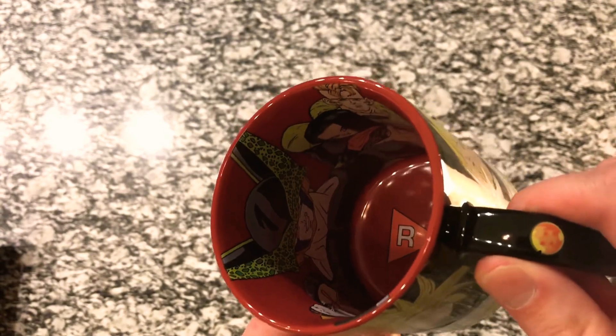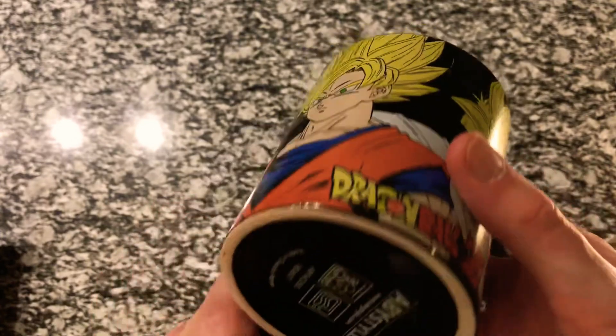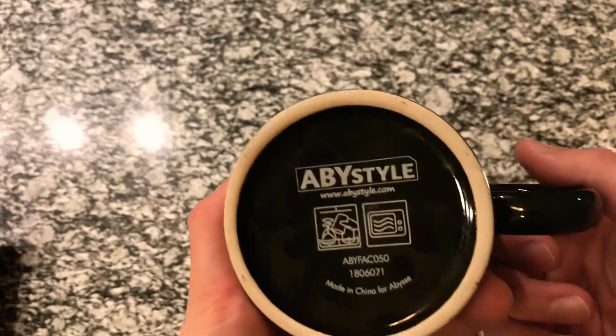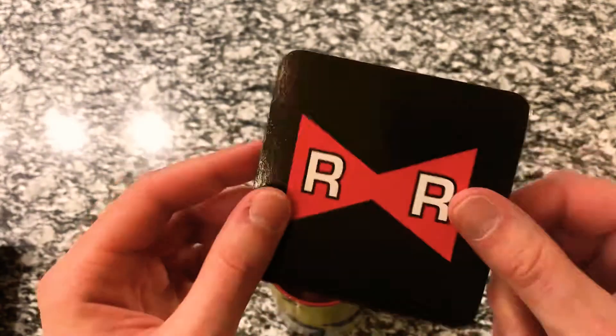There's the Red Ribbon Army logo down below on the inside, which is red. It's got a nice black finish on the outside. At the bottom it says dishwasher safe and microwave safe. And then the coaster — simple coaster, just the Red Ribbon Army logo, but it looks really neat.